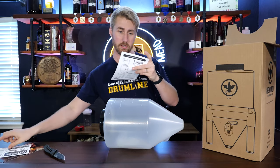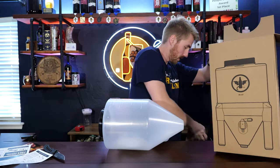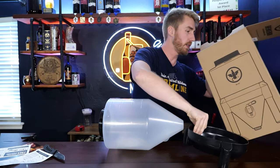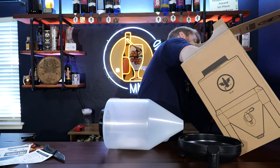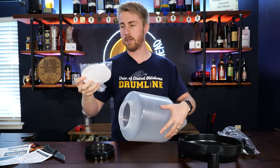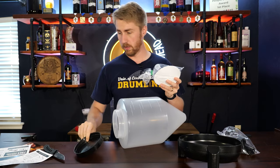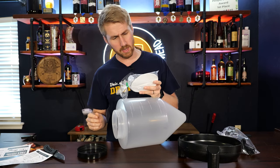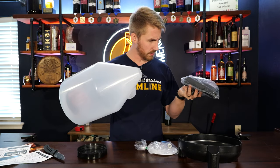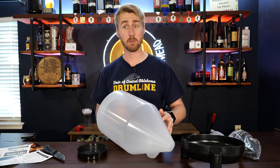There's another card, some assembly instructions. At the bottom of the box we have what looks like a base and some legs. Inside is a little plastic piece to cover the lid. The nice thing about this, from what I understand, is it has its own little airlock system, so you don't really have to use a separate airlock.